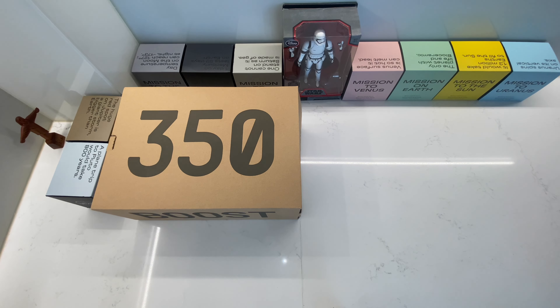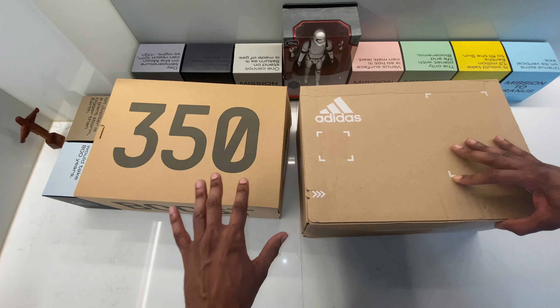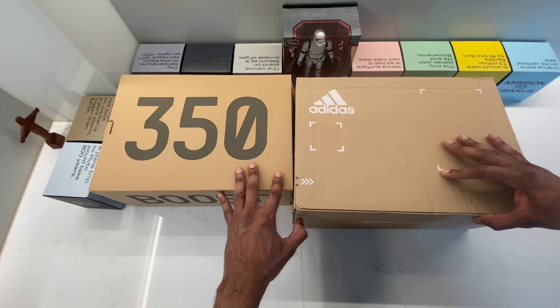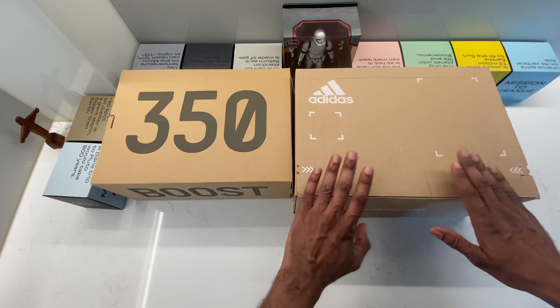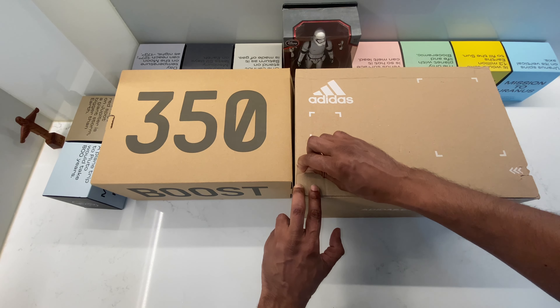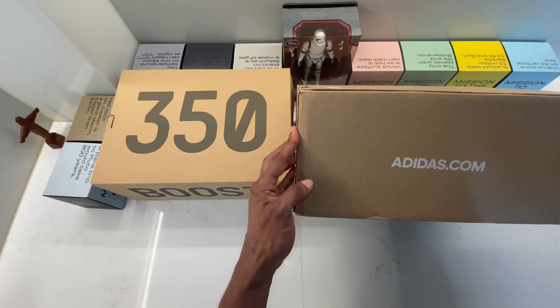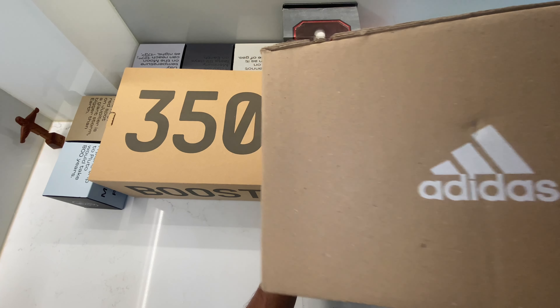I've made this video for the ones that do not know which one they prefer and which one they would like to wear. So if you are in that case, this is the video for you. I'm going to compare them side by side — take the Beluga Reflective out and the Carbon Beluga out and put them side by side so you can make your choice.